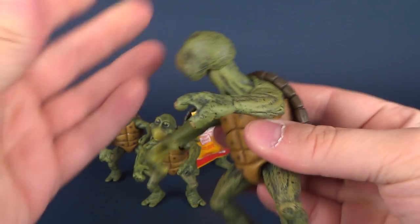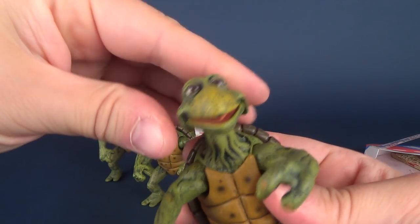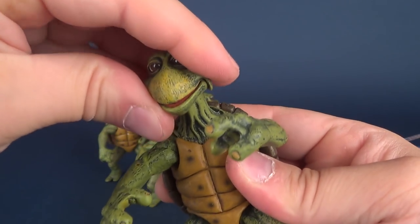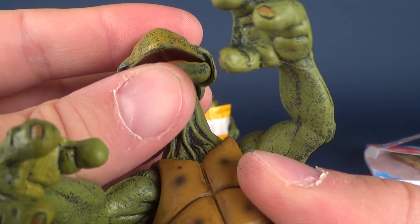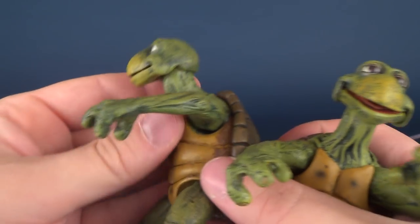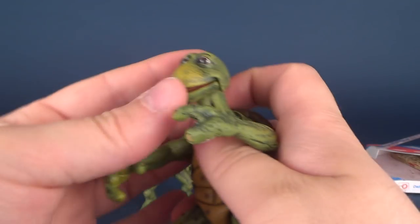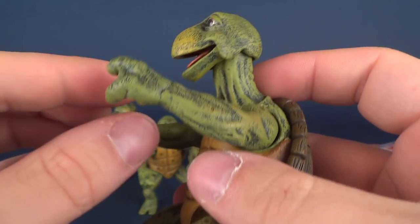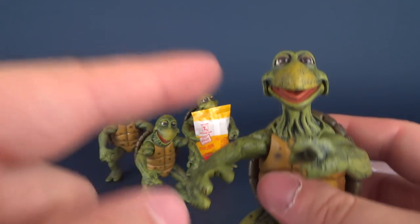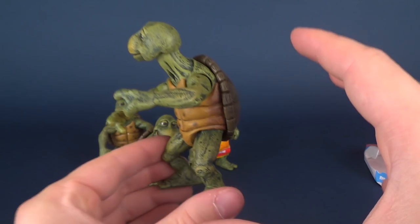As for articulation, the heads rotate all the way around, rock back and forth, and nod up and down. The mouths do open, though not much — you can see the tongues inside. Some of them come out of packaging with mouths defaulted closed and just need to be opened. Some open more easily than others, which actually makes them unique in displaying: some could have mouths open, some closed, some heads turned, making them all look a bit different from one another.